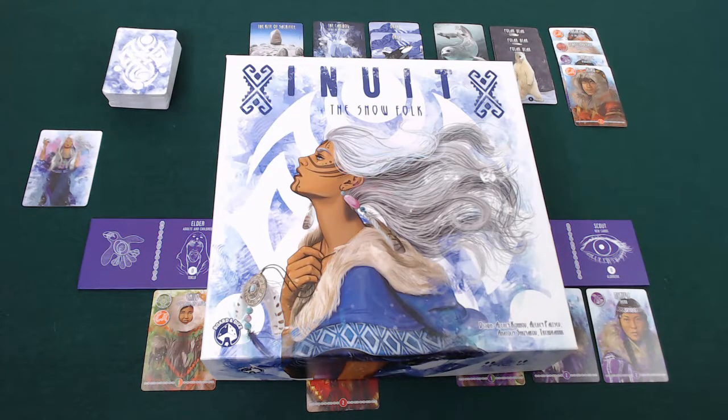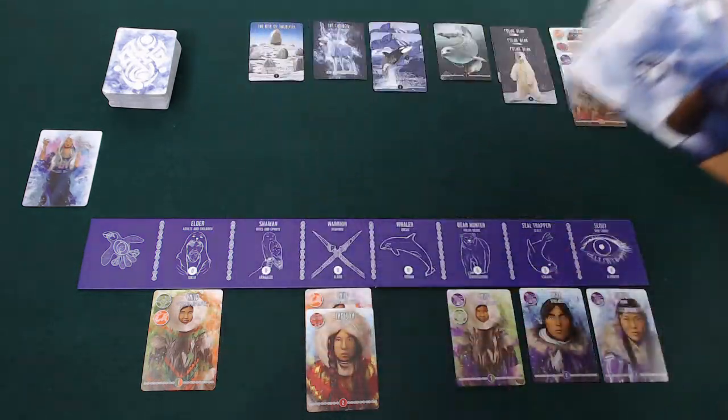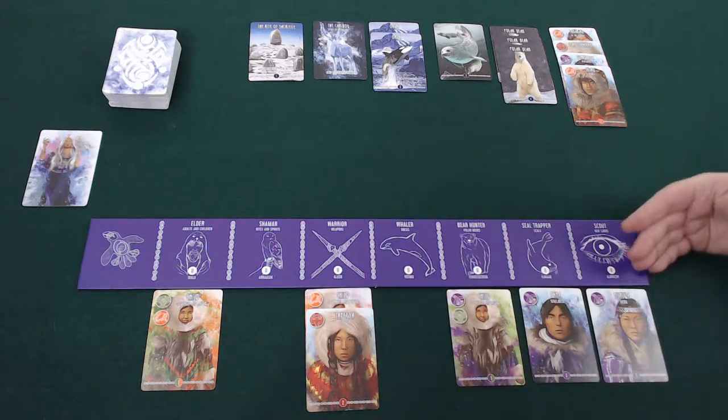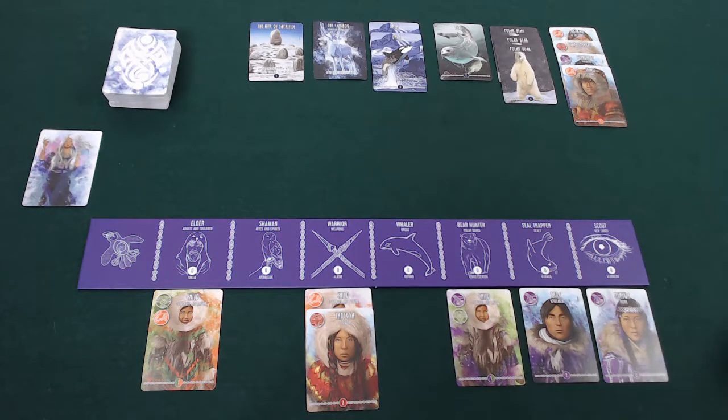Hello and welcome to this pit stop for Inuit the Snowfolk, published by Borden Dice, designed by Alexei Konov, Alexei Paltsev, Anatoli Shilogorov and Trogranik. Inuit the Snowfolk is a 2-4 player game in which each player is going to be running their own town. In the town they're going to be collecting Inuit underneath to power up one of six actions, and those six actions are going to require them taking cards from the Great White.